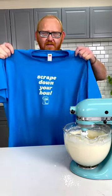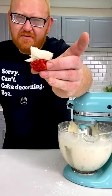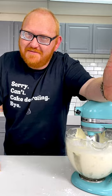Now we scrape down our bowl. The verdict is — oh my gosh, this is delicious. Just the way you like it, 60-40.